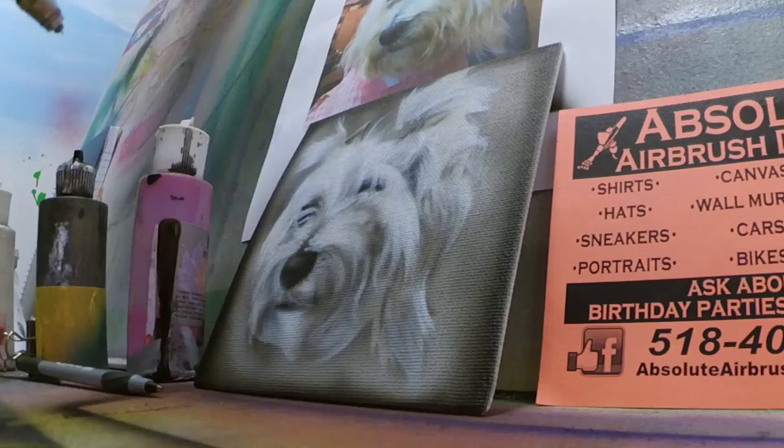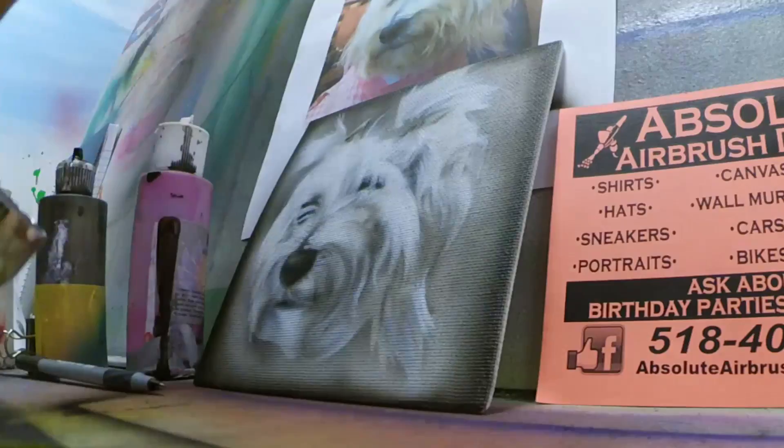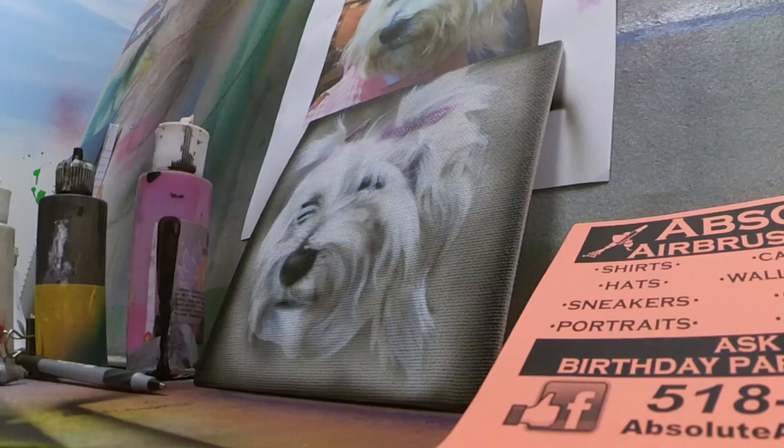Go check out the Instagram — Absolute Airbrush Design. Look at the pictures, go check out the other details.